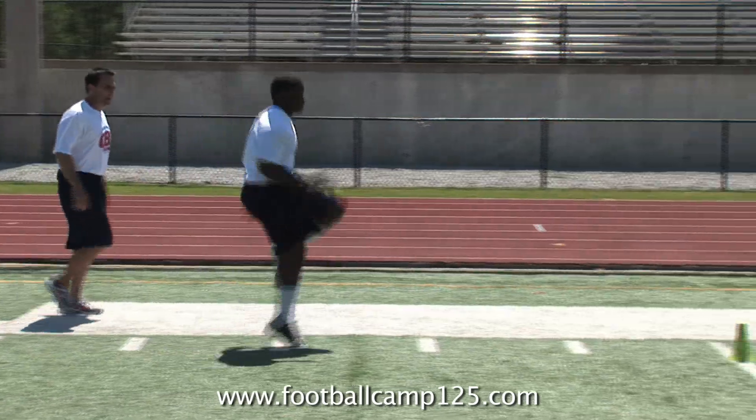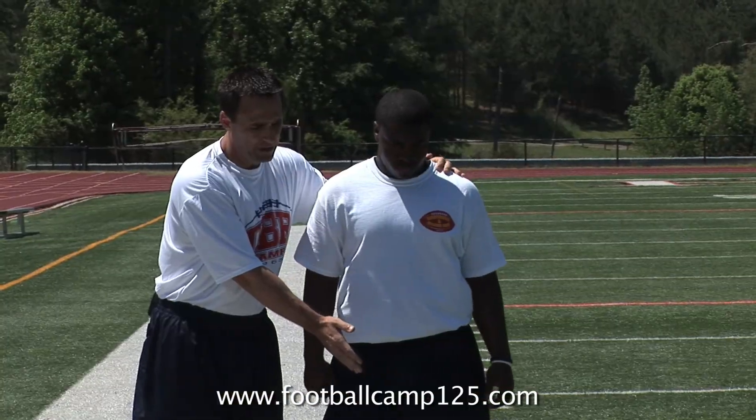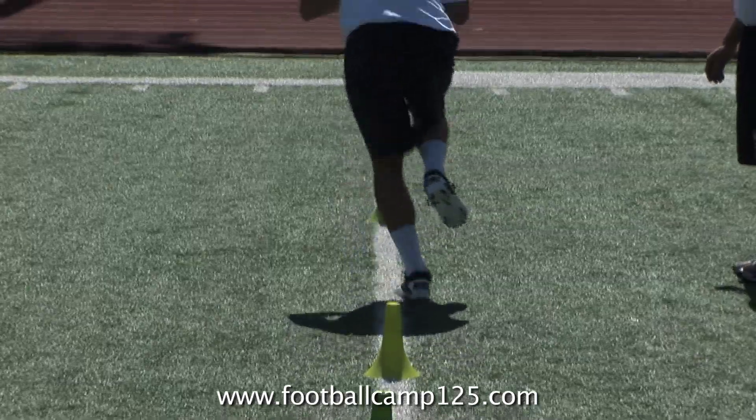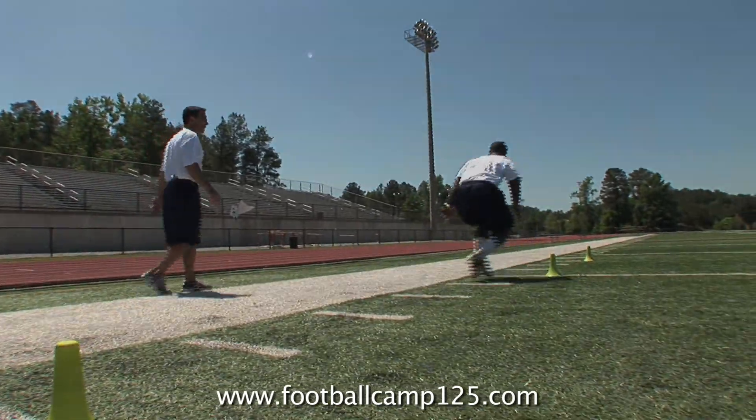If you are a high school, middle school, or youth quarterback and want the best opportunity to prepare yourself to reach your potential and earn a college scholarship, the official QBR quarterback footwork drill DVD is for you.